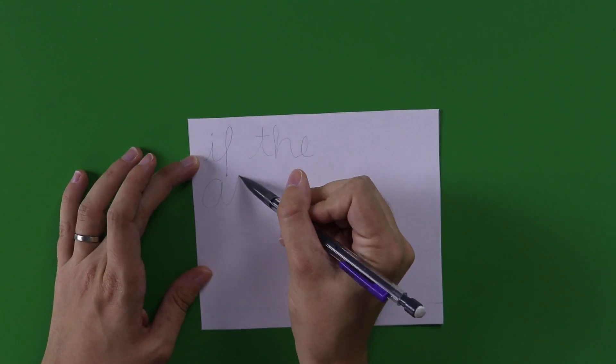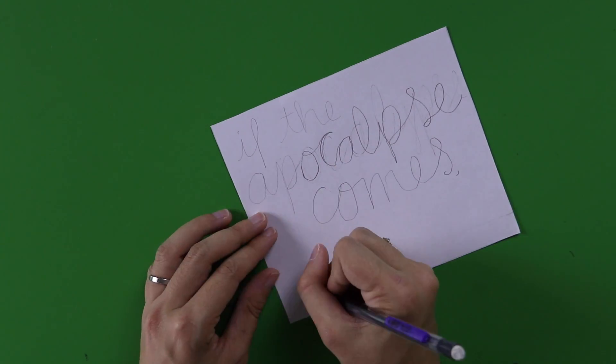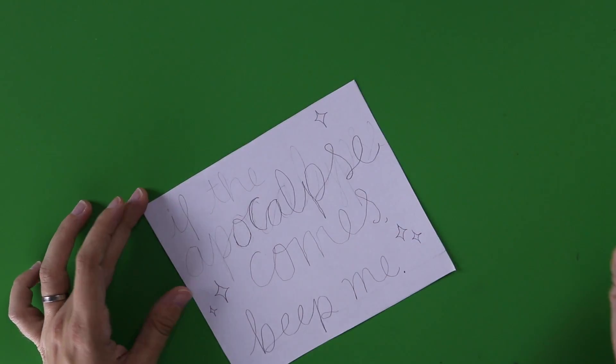I'm writing "If the apocalypse comes, beep me," which I think is hilarious. I was a little too young to have a beeper when they were a thing, but I remember my dad having one for work when I was a kid.